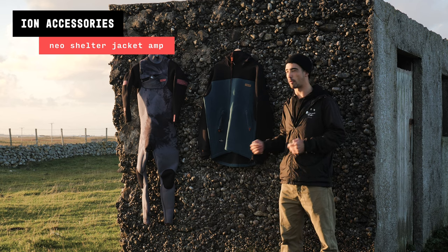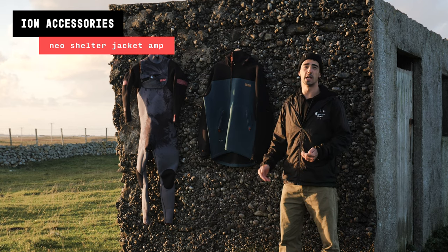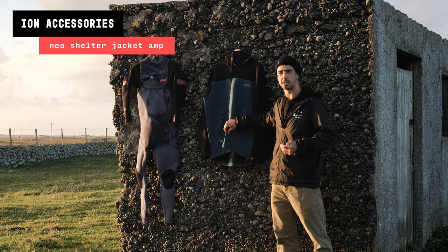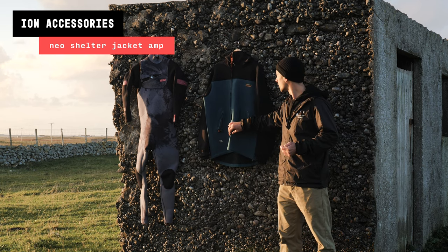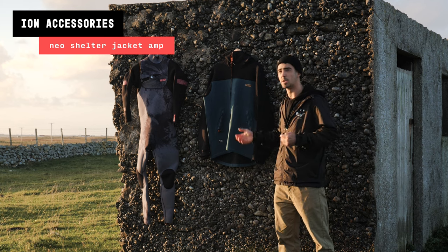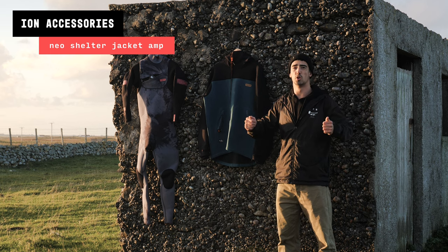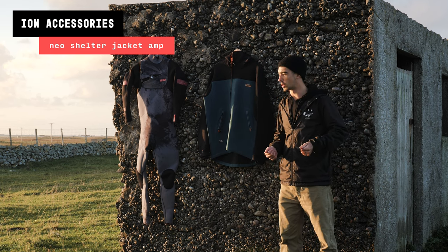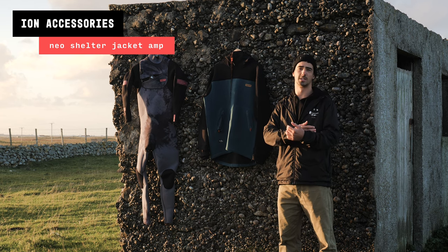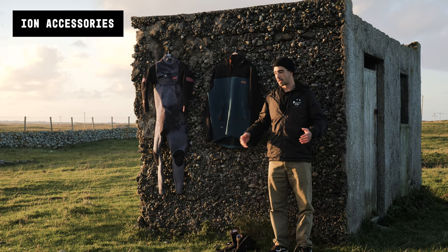Next up is my ION shelter jacket, which is basically a necessity for sessions where you come in and want to stay warm and have a chat with mates on the beach. Even in summer months you can get a bit chilly with wind chill. It's made of wetsuit material so you can put it straight over your wetsuit without damaging it, and if you're really cold you can put a normal jacket on top without getting it salty and wet.